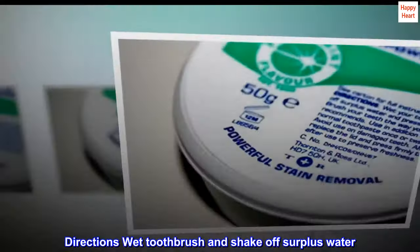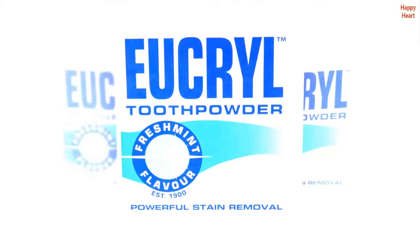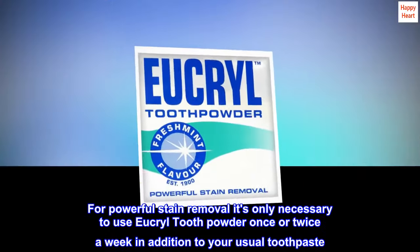Directions: Wet toothbrush and shake off surplus water. Press into powder. Brush your teeth in the way your dentist recommends. For powerful stain removal it's only necessary to use Eucryl Tooth Powder once or twice a week in addition to your usual toothpaste.